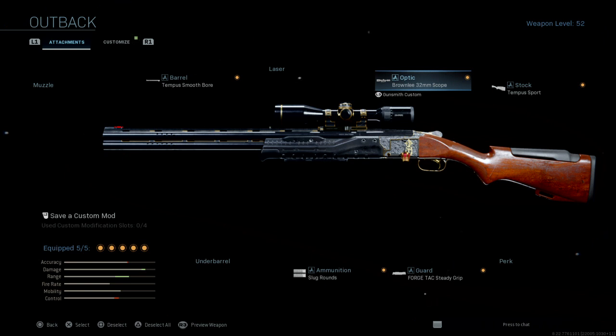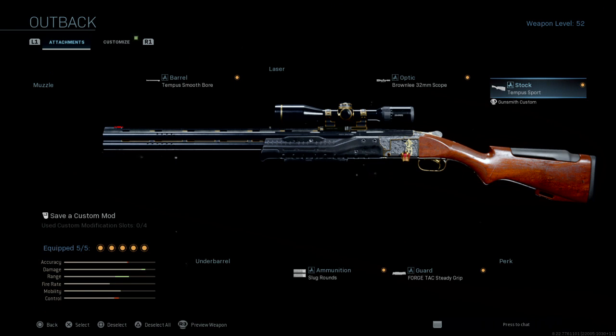I have the Tempest Sport as my stock. Some people don't even put the stock on — if you guys want to see a class setup without the stock, it might change a few attachments. If you want to see that, don't forget to leave a comment about it.